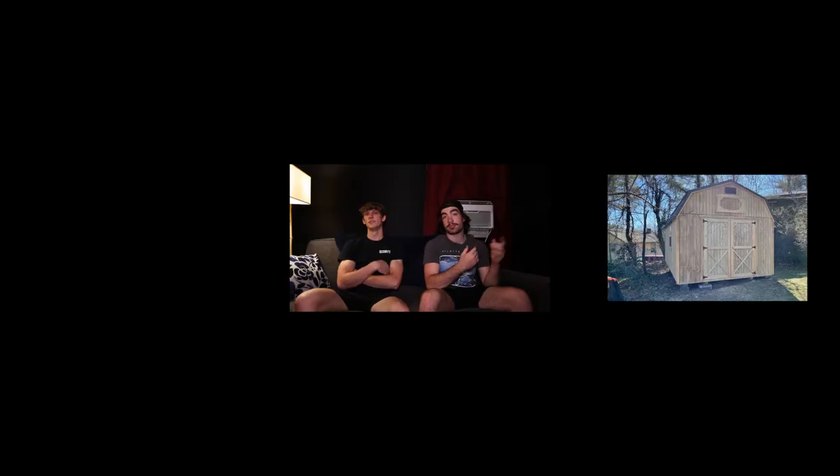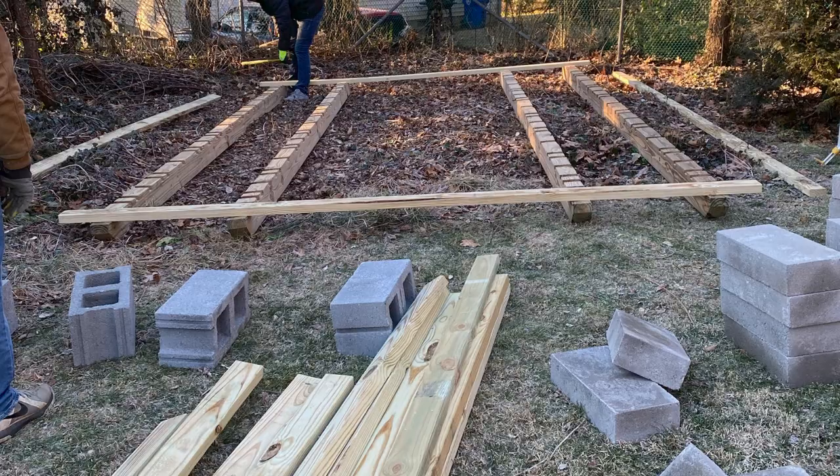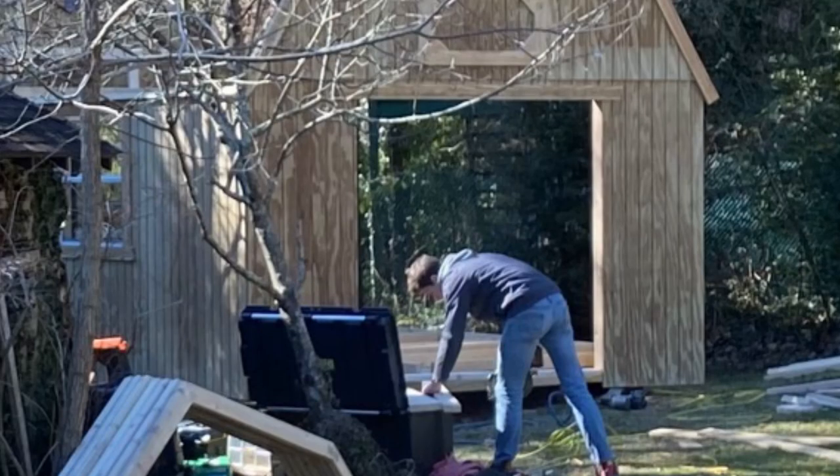Hey guys, welcome to our studio. I'm Stuart, I'm Brian. This is how we turned a shed into a professional recording studio. This project took us maybe about a month of actually working, but it was probably about half a year of planning and sourcing materials. The shed was ordered through Home Depot and a company was sent out to assemble it. This is the story of how we turned that bare-bones shed into a studio.